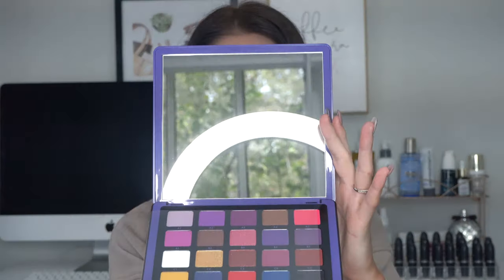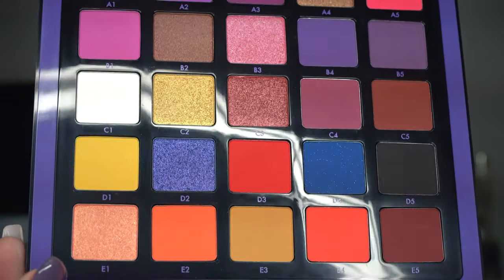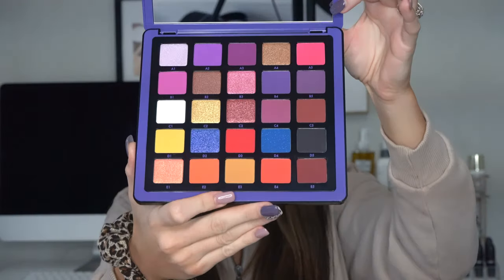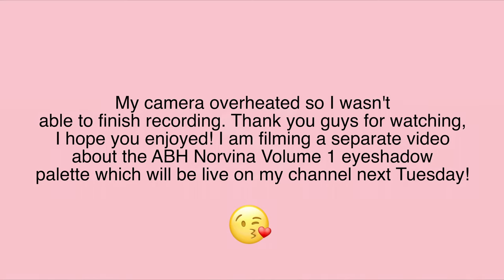Last but not least, I'm going to be showing you guys the Anastasia Beverly Hills Norvina Collection. This is the Volume 1 palette. They just recently came out with Volume 1, 2, and 3. It is a pro-pigment palette. The packaging is absolutely gorgeous and very high quality. This is such a gorgeous eyeshadow palette — it's very nice.